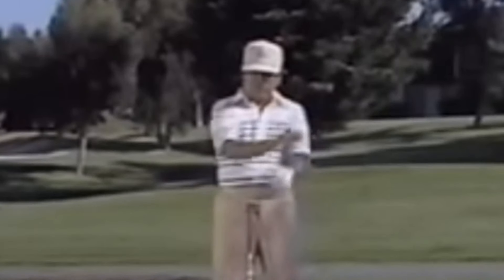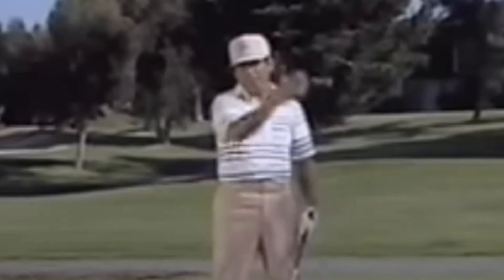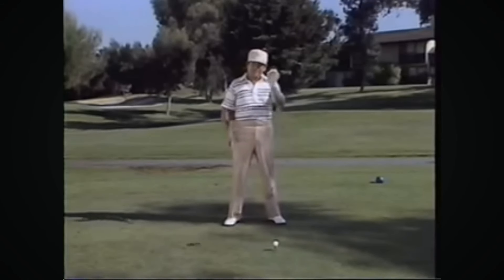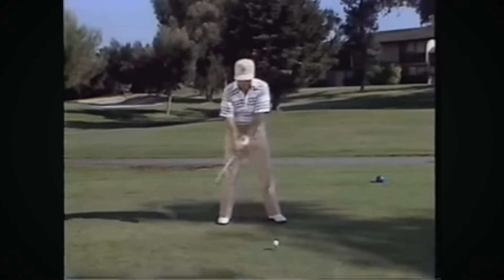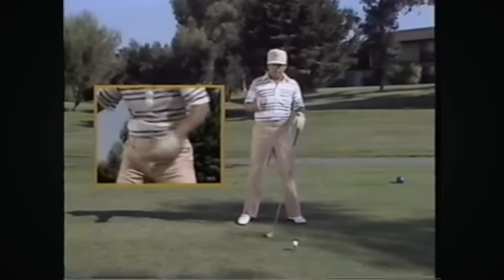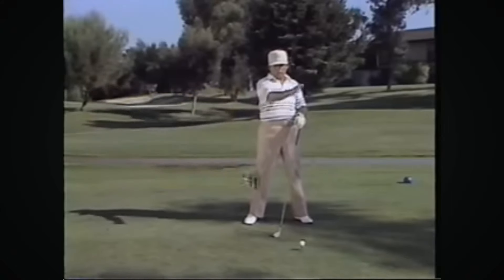You've got to turn the hands over so the club will close and you can hit it from right to left. But it's not happening for you, and probably the reason why is you're taking the club back and actually moving in front of it. You're getting in front of the ball and the hands never have a chance to get to the ball and roll over.